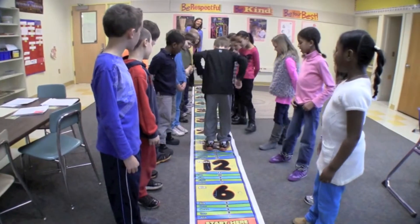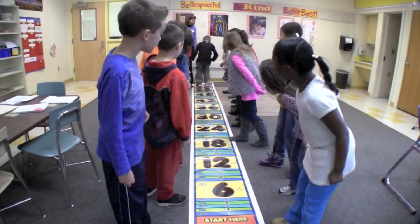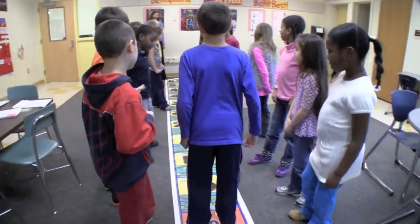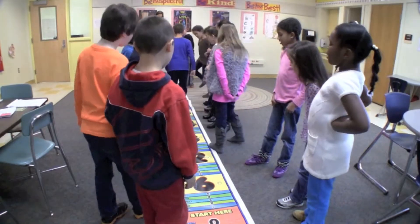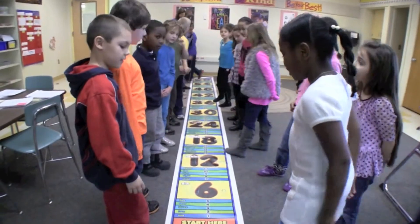6, 12, 18, 24, 30, 36, 42, 48, 54, 60. 6, 12, 18, 24, 30, 36, 42, 48, 54, 60.